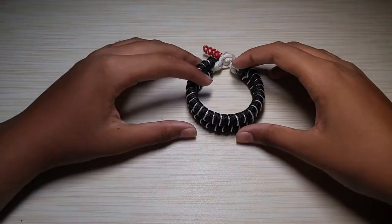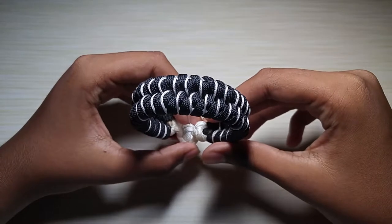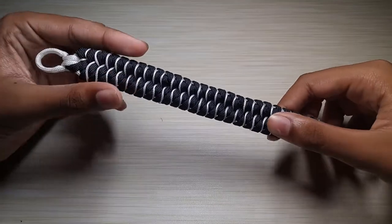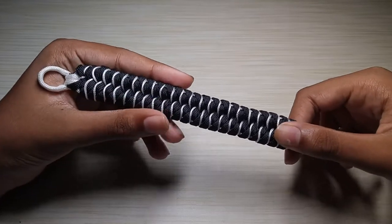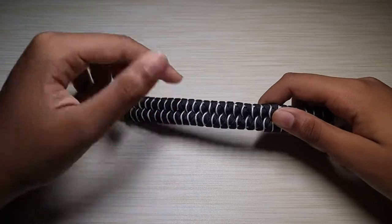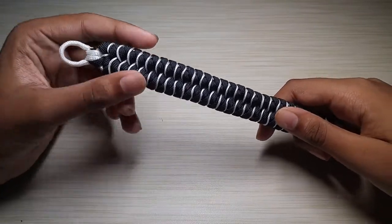Welcome to another video, and in this video we will be learning how to do the Venom Bracelet. This bracelet was inspired by the Venom movie that's coming out. I don't remember who made it, but I will link his account down below in the description, so go check him out — he has a couple of cool projects that he's done.